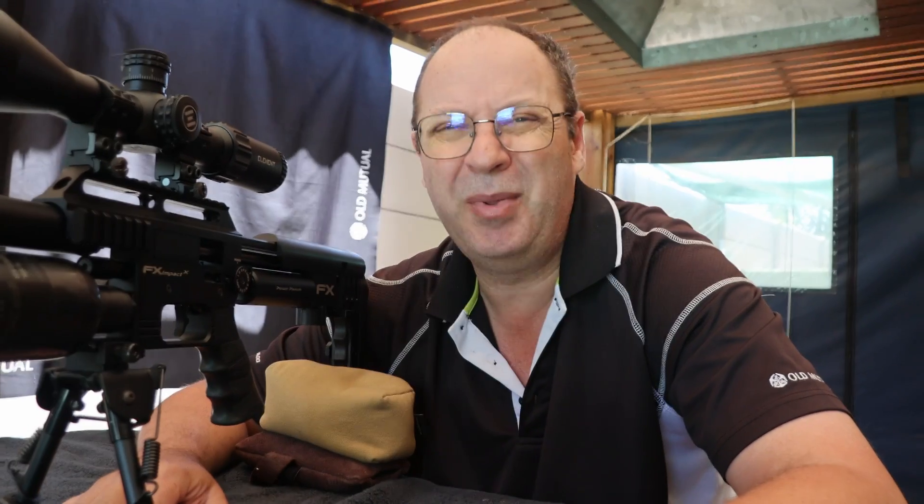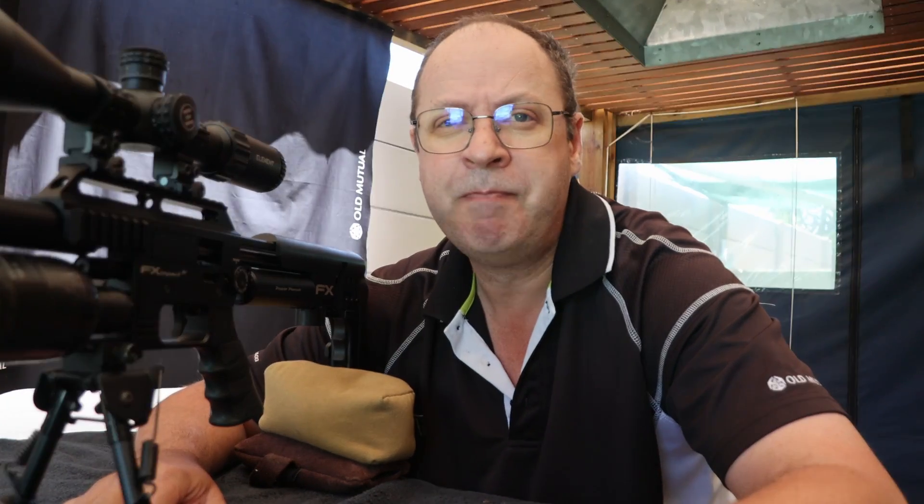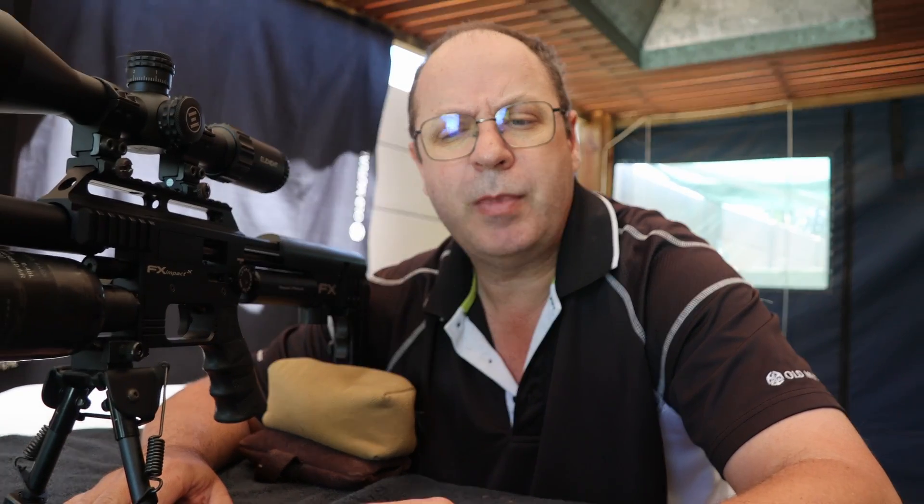Today I'm testing a couple of theories. I'm trying to play MythBusters today — it's very tough for me, as an Afrikaans-speaking person, to get that English word out. In any case, I was wondering a lot about barrel tuners and how effective they are.